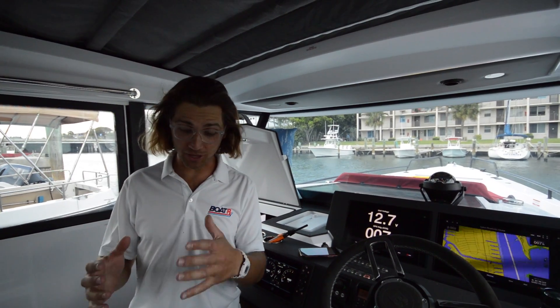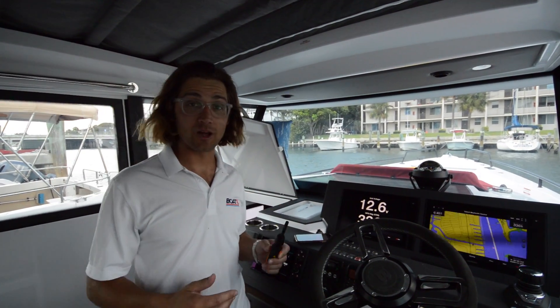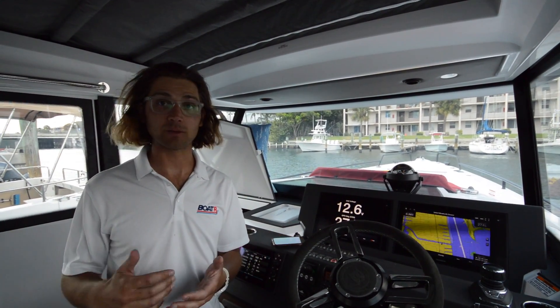When you walk into this cabin it's noticeably cooler and the relative humidity is a lot lower. We've also installed the ducts so that we have high-velocity air blowing right at the helm. This air is coming out at a really low temperature. I'm going to put the probe in the duct grill to demonstrate what that temperature is — it's really quite pleasant.